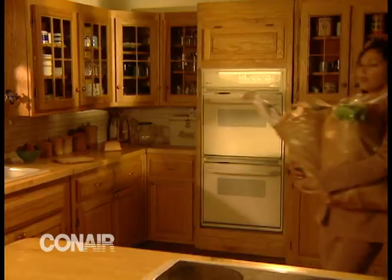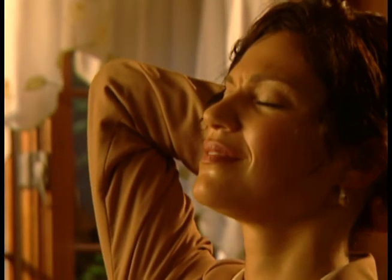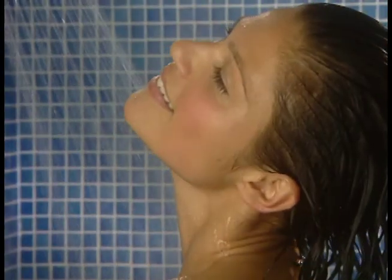Stressed out day at the office, impossible line at the supermarket, traffic nightmare. Help is right in your shower. But your shower alone won't do it. The AquaSager will.